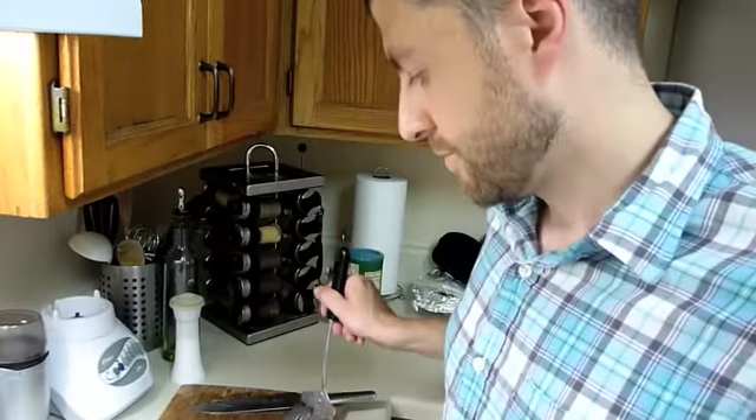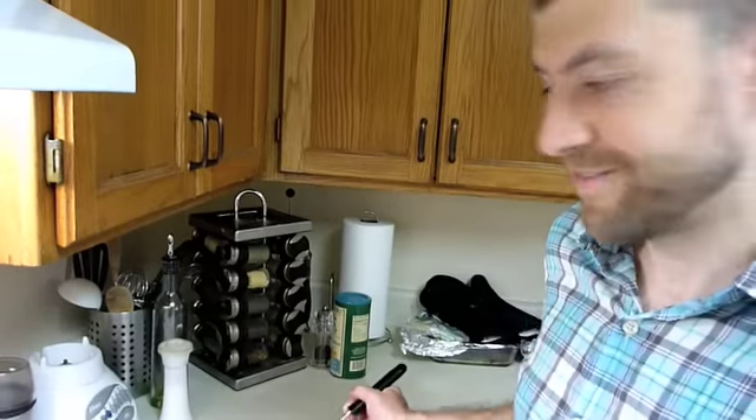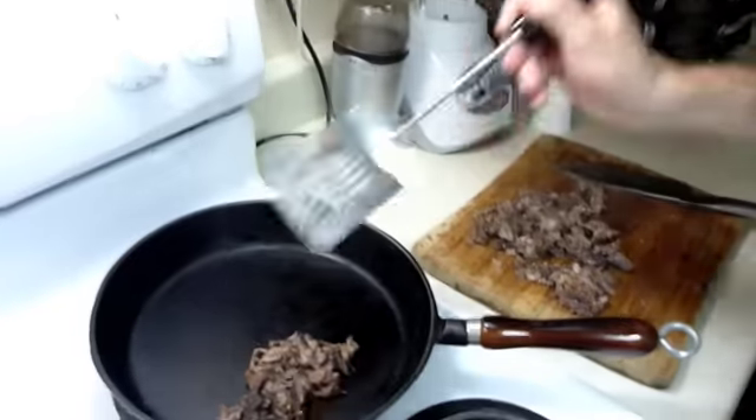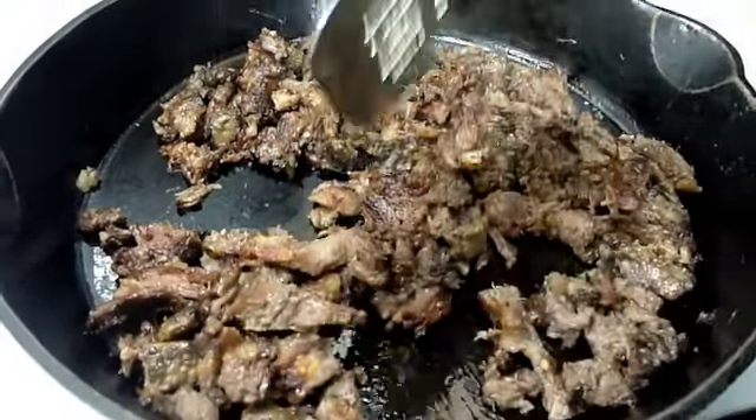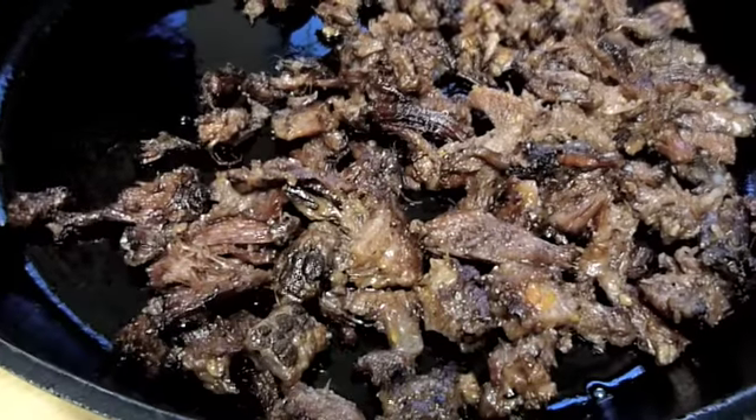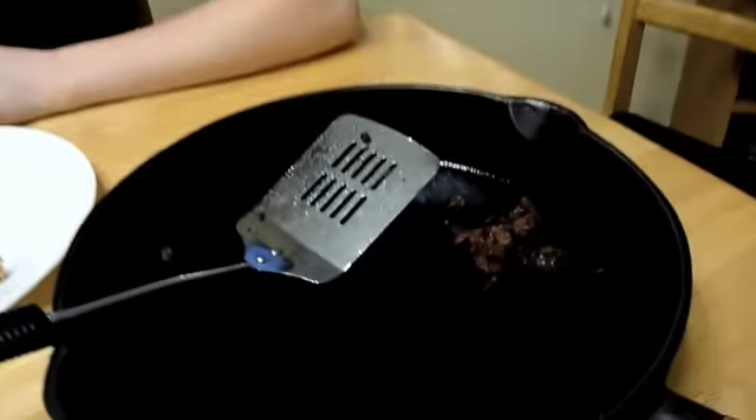We've decided to fry the meat up just a little bit, just to heat it back up and give it a little more texture. Our meat looks really good now, it's all kind of brown. I don't know why I was scared — it tastes really, really good. This was kind of an interesting meal because the thing I thought was going to make the meat taste good, which was the salsa, actually got in the way of how awesome the meat is. When you eat it just straight up, that's when it's at its best.